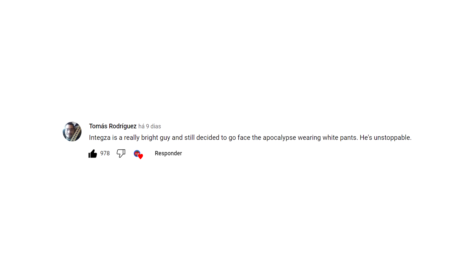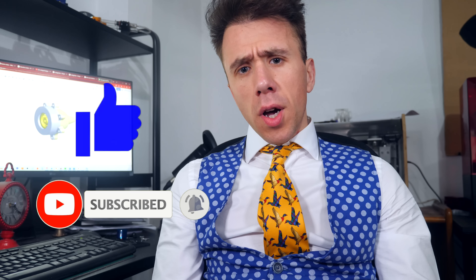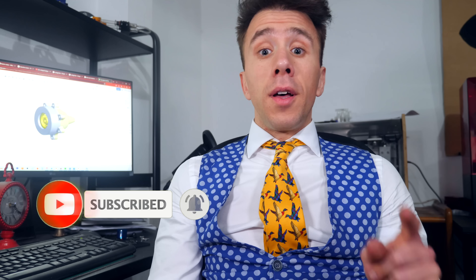If you have a better design and want to share it, or want to alter my design to make it better, you can get the models in the description down below and 3D print them. If you don't have a 3D printer, I can help with that — on my last video I gave away a 3D printer to the most liked comment suggesting a theme for a future video. The winner was Tomas Rodriguez. If you also want to win a 3D printer, subscribe to the channel, leave a like on this video, and post a comment suggesting a theme for a future video — the most liked comment will receive a brand new 3D printer.